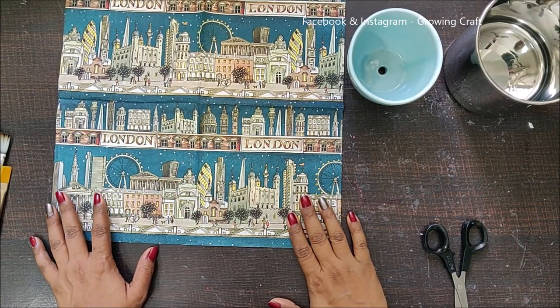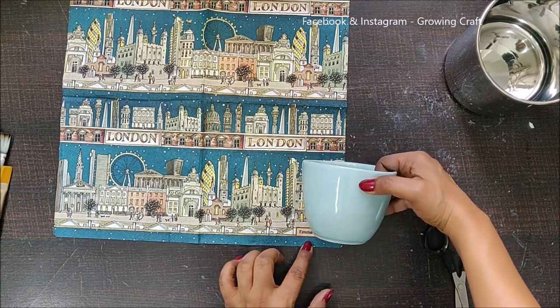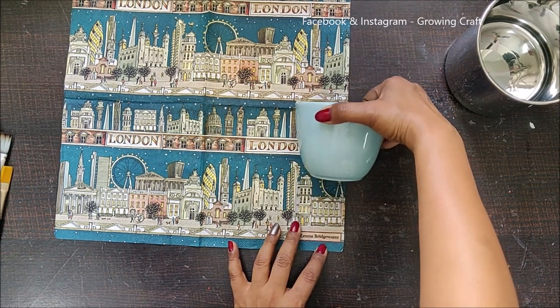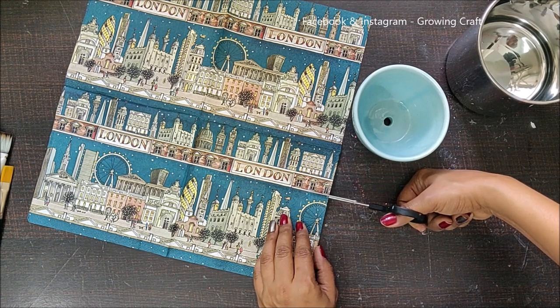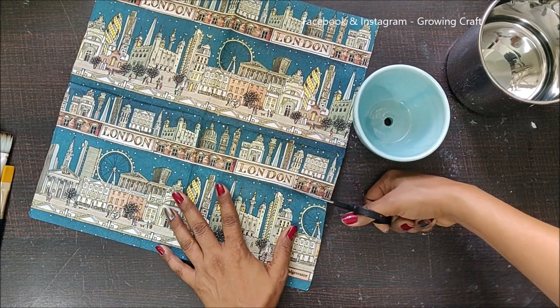So what I will be doing is I will trim down this portion. I'm going to cut it along this black line.